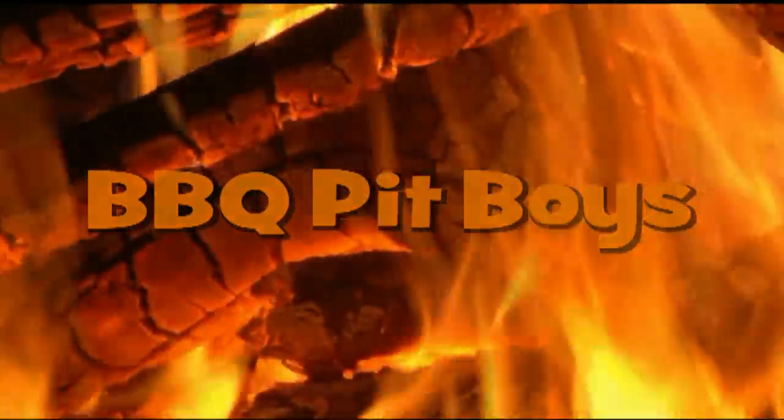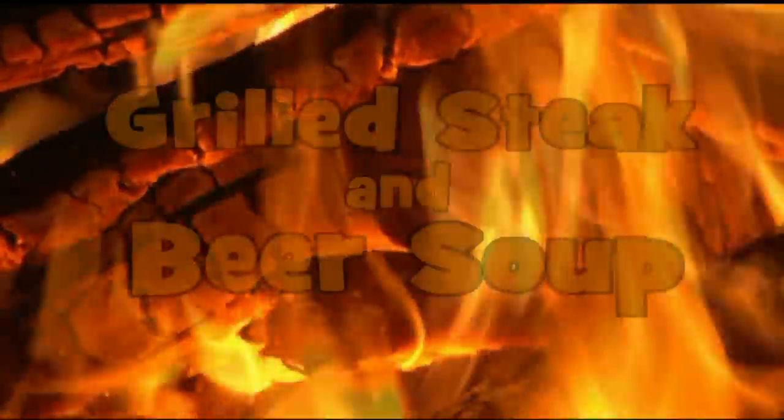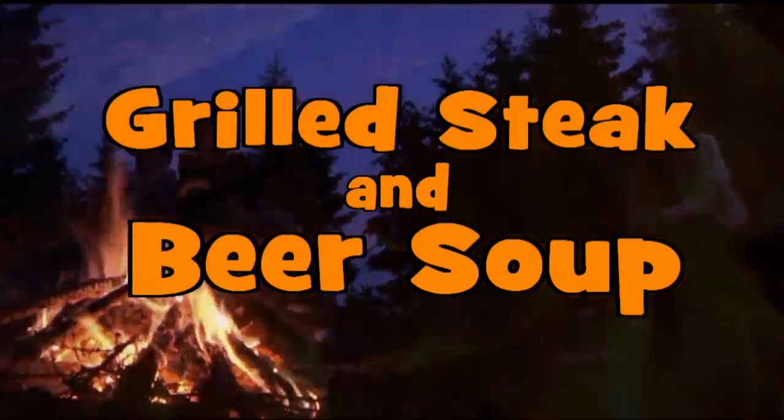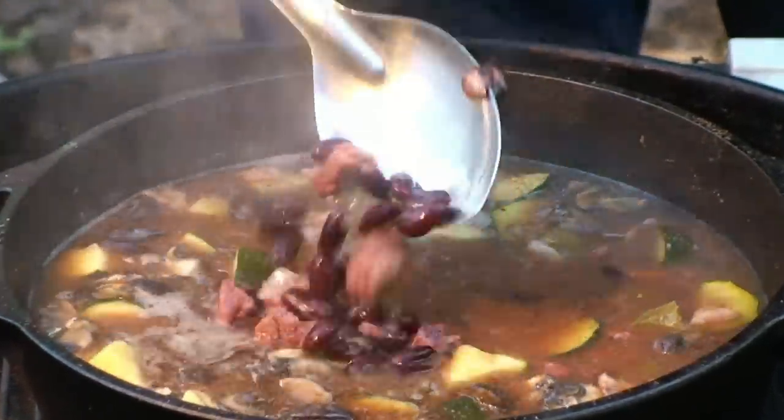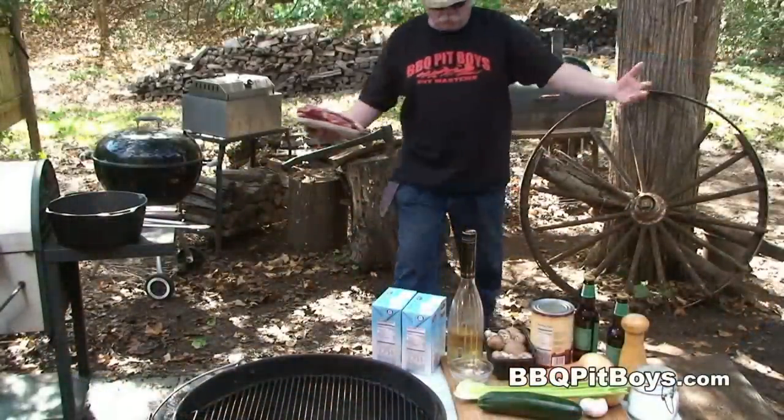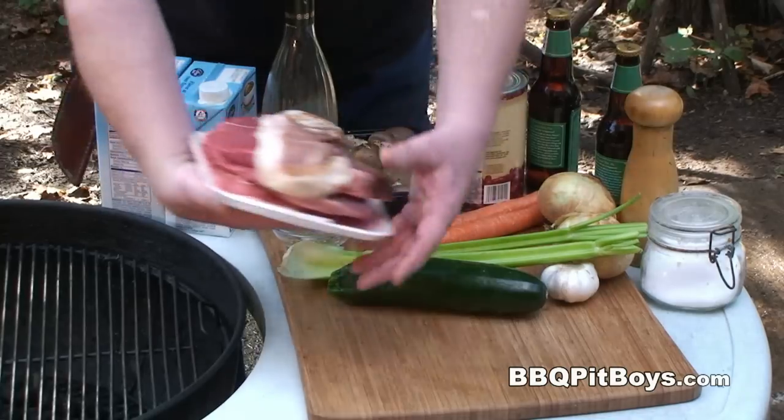I'm going down to the house of sausage, I got my barbecue shoes on, I'm going down to the house of sausage. Welcome to BBQPitBoys.com — today we're cooking up some grilled steak and beer soup.